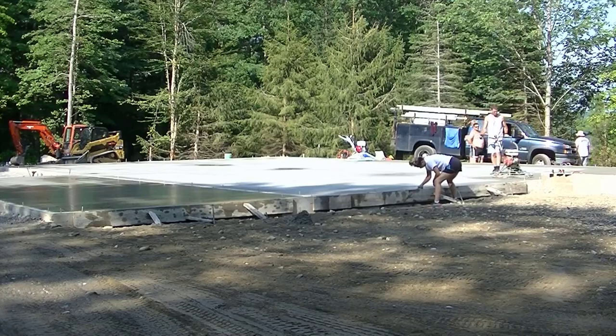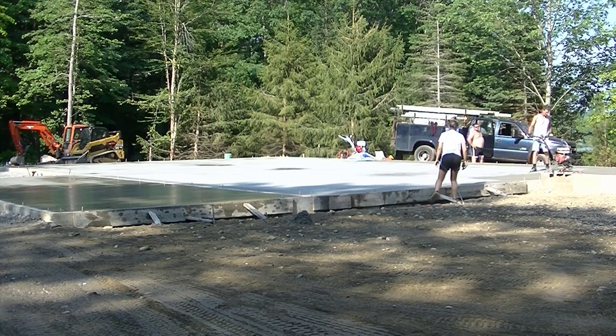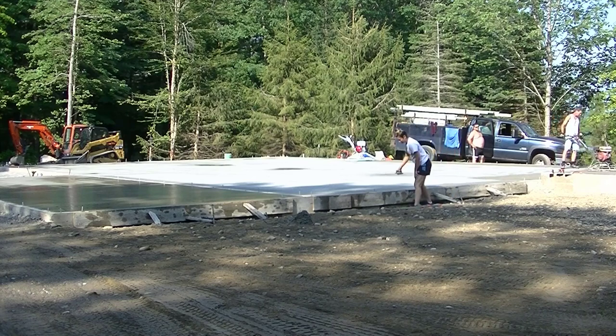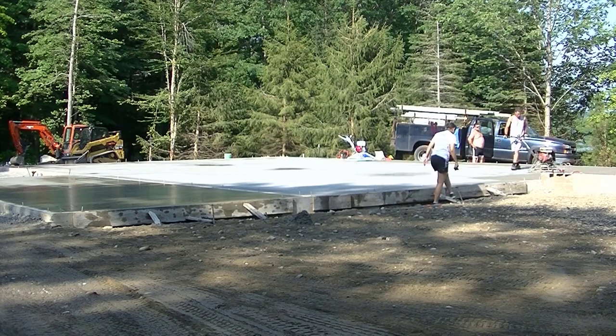Hey everybody, Mike here with EverythingAboutConcrete.com. In this video I'm going to show you how we finish this large pole barn slab. This is part two — part one is where I showed you how we poured it. If you haven't seen that yet and you want to watch it first, I'll have a link pop up right at the top of the screen.